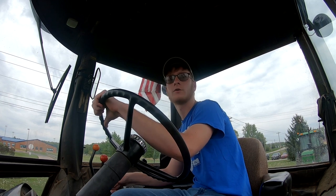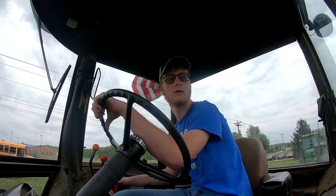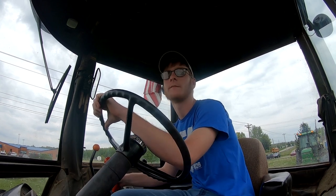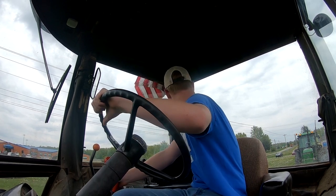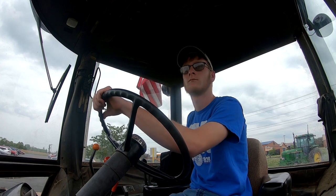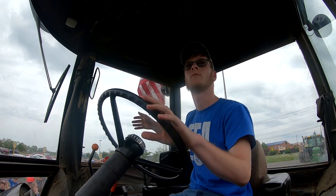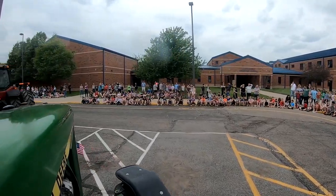We're getting ready to go around for the tractor parade for the first time. We're planning on going around twice and letting the kids see the tractors that we brought in. When we get done, our Ag in the Classroom kids — we're having an Ag in the Classroom right after this. It is 2:03 currently and once we get done with that, we will show our other kids that too.